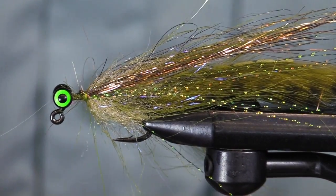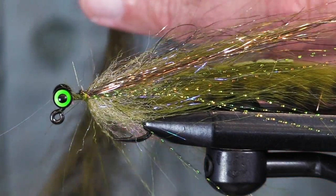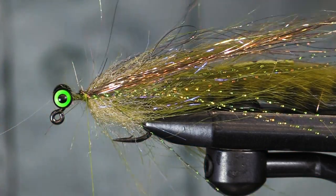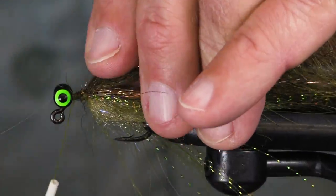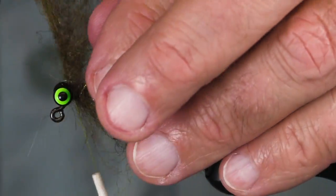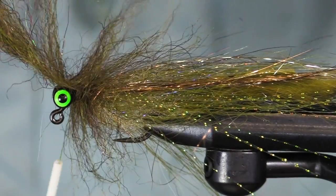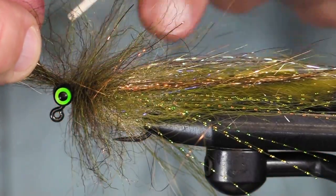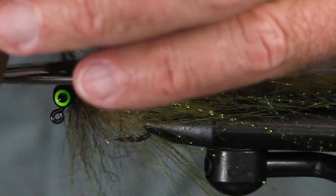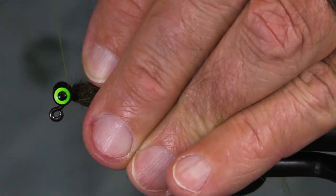We're going to finish this off with a Sommerlatz UV Foxy Brush. This is a longer piece than I want, so I'm going to trim it. This is a root beer and orange. So we've got craft fur underneath, Sommerlatz UV Brush overwrapped. I'm going to try to make a part here so I don't wind down too many fibers when I finish this fly. A couple turns, trim the wire, fold the wire back. This is a nice, nice looking streamer jig.